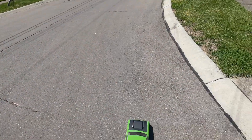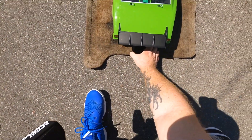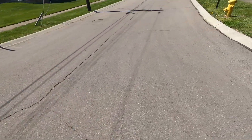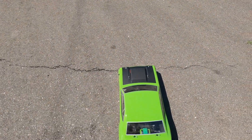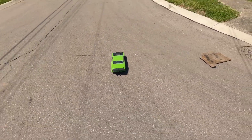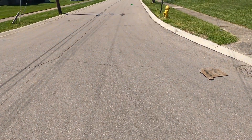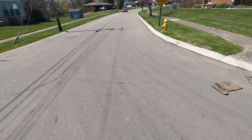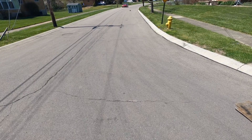I'll do a little burnout and we're gonna line it up. Line her up and send her down there by that red car.